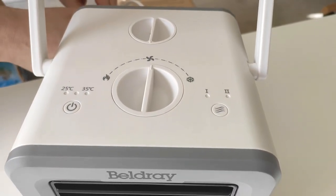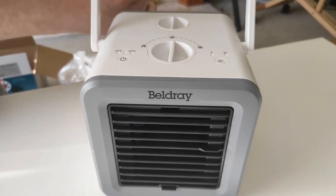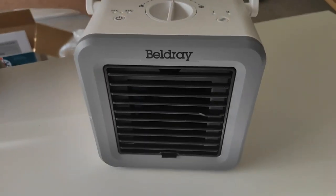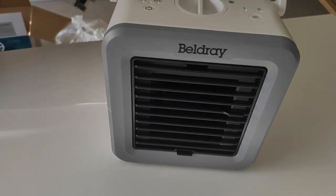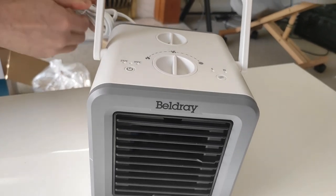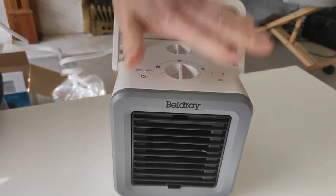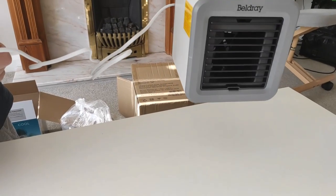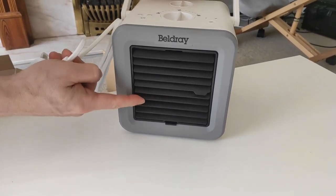I'll have to use an extension to test it because there's no socket nearby. It looks nice though — really small, nice and compact. I like the fact it's got a nice little handle, because if it gets warm you've got the safety of the handle and you can direct the heat. Shall we see how good it is in use?